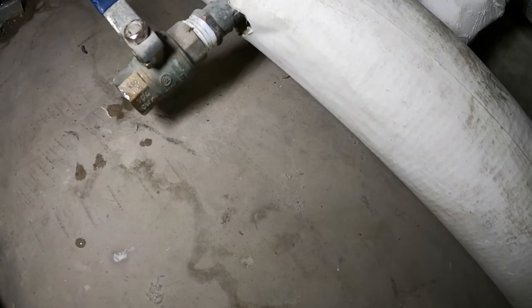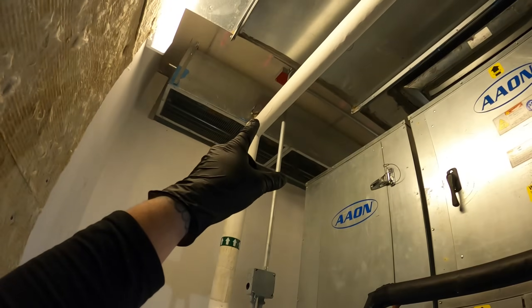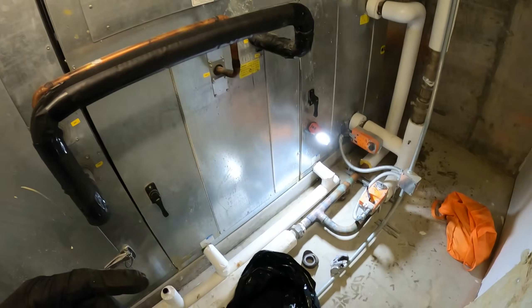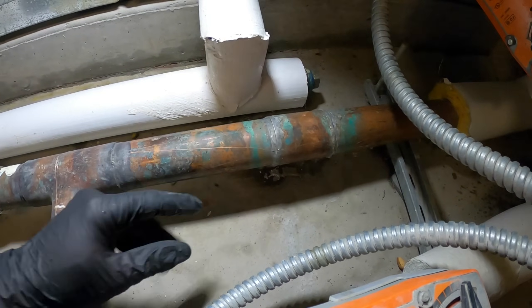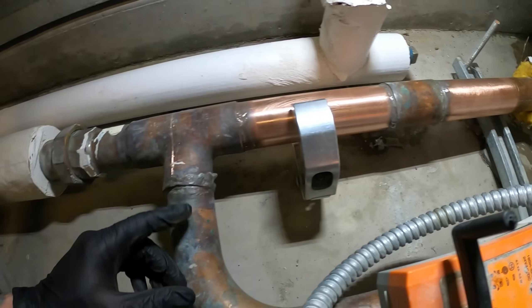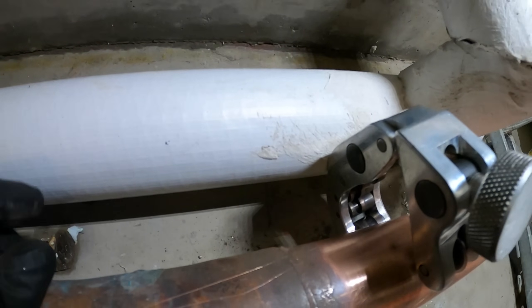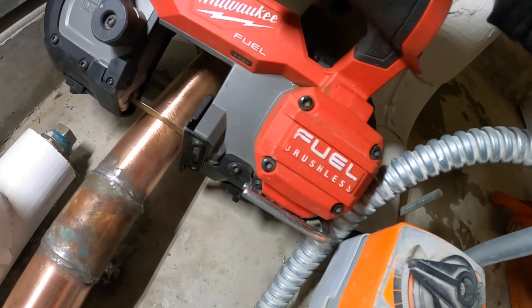All right, batch number one needs to get dumped. We'll dump it down the floor drain while this is draining. There's also an air vent up top — if I open that valve it would allow air into the system and help push it out. While it's draining, let's sand down the pipe in the area I'm going to cut. I have a close-quarters pipe cutter, but I'm going to hit the floor. I could loosen this unit up and try to lift it, but we're also hitting this drain pipe. I've got to see what I can do.